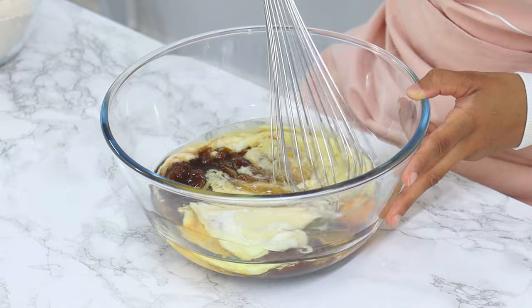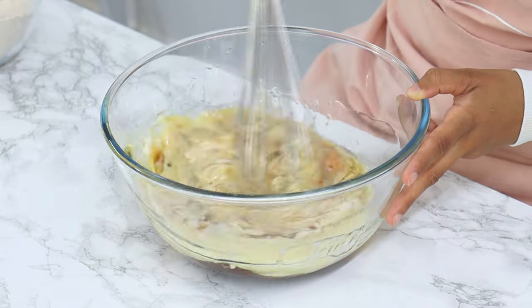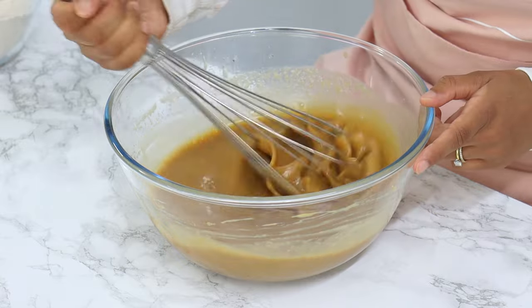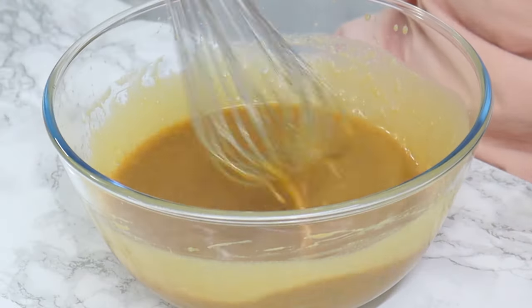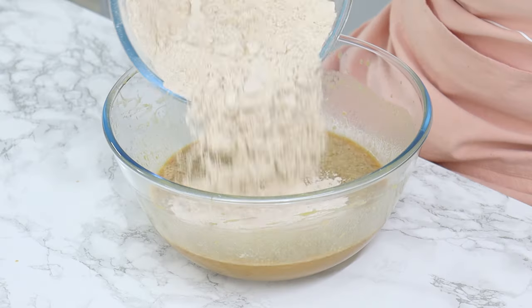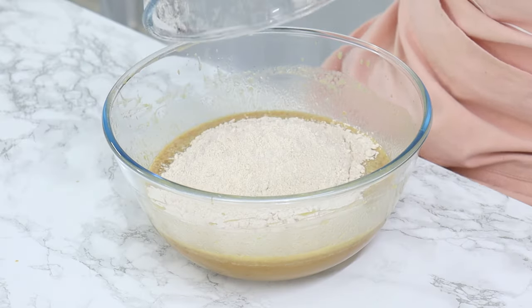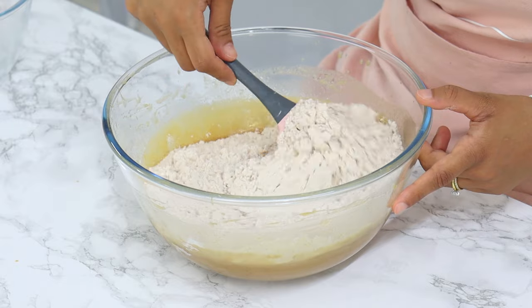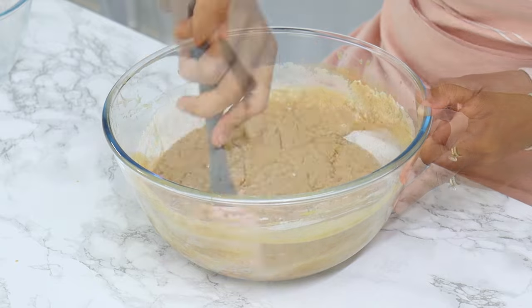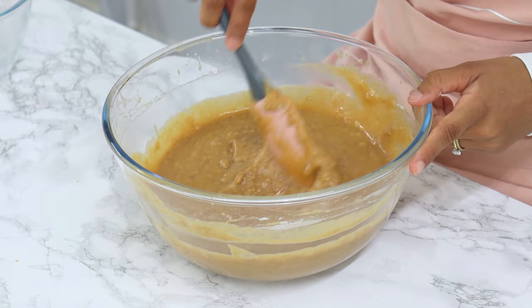Mix the wet ingredients together with a whisk until well combined, then continue mixing for a further minute to incorporate a little air into the batter. Once that's done, add your pre-sifted dry ingredients into the wet ingredients and, using a spatula, fold gently until just combined — do not over mix, just until the flour disappears.